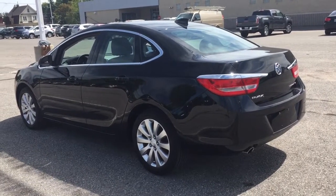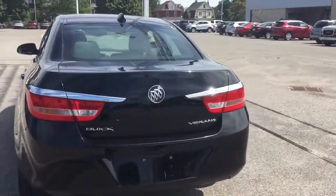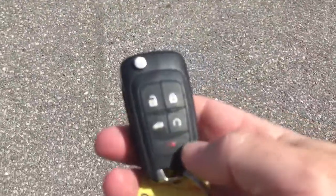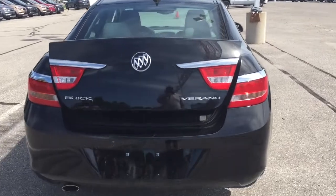Now we're going to take a little walk around to the rear of the vehicle and check out the back profile. You've got a pretty spacious trunk here for a smaller sedan — it's a little bit deceiving. You can hold down on the key fob to pop it open.